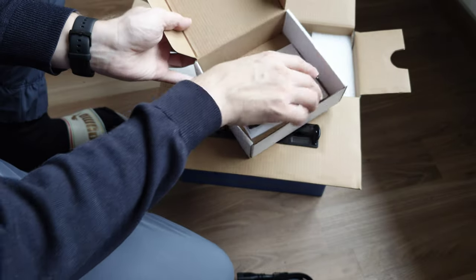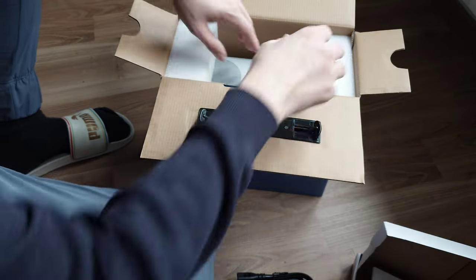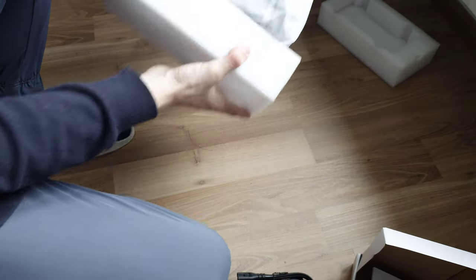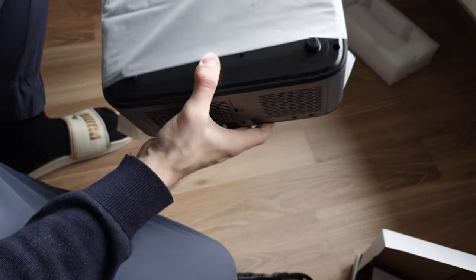We also have the instruction manual in a little booklet. Then the major attraction is the projector itself, which comes nicely sealed and packaged. Let me quickly get it out.